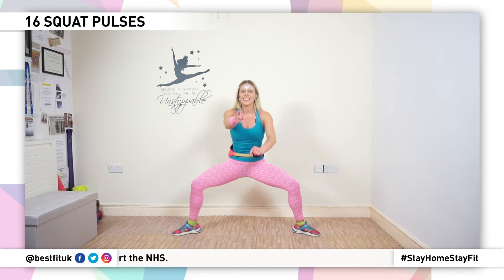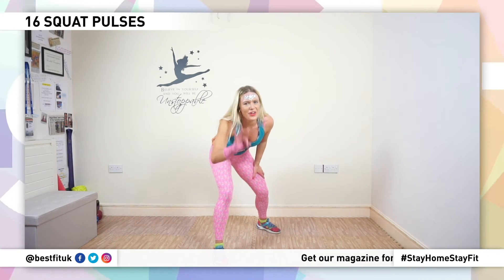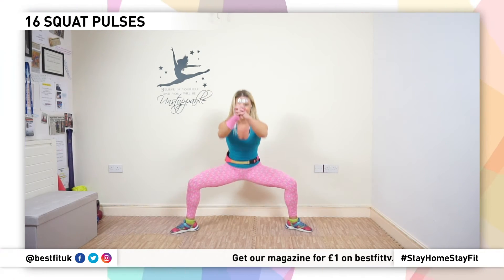Eight, seven, six, five, four, three, two, one. Breathe.